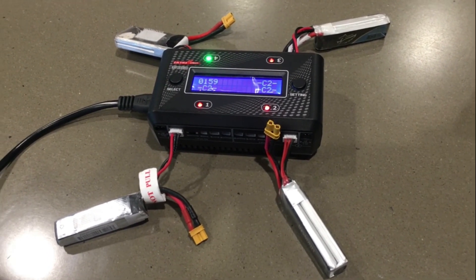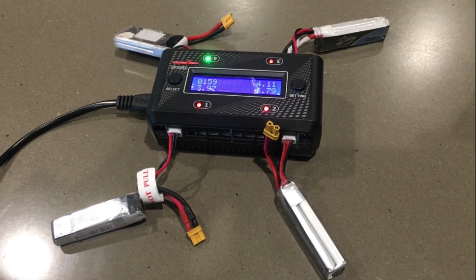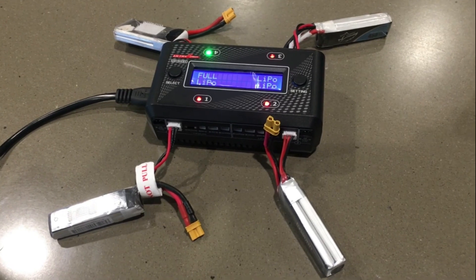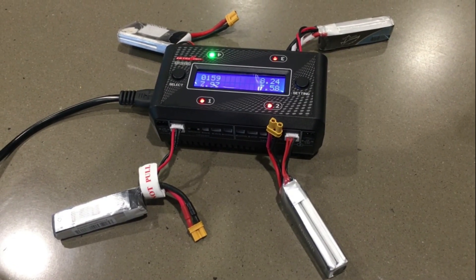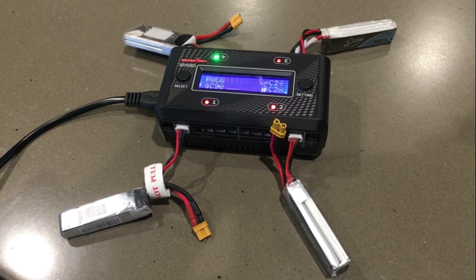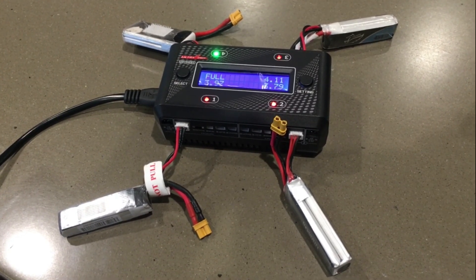So yeah, those are the two videos I wanted to show you guys of it overcharging. It's clearly showing that it is on the lithium polymer LiPo setting. We do have a discussion about this going on in the RC groups, so I'll leave a link down in the description. But yeah, just keep an eye out for these chargers and be careful with your batteries. Alright, take care.